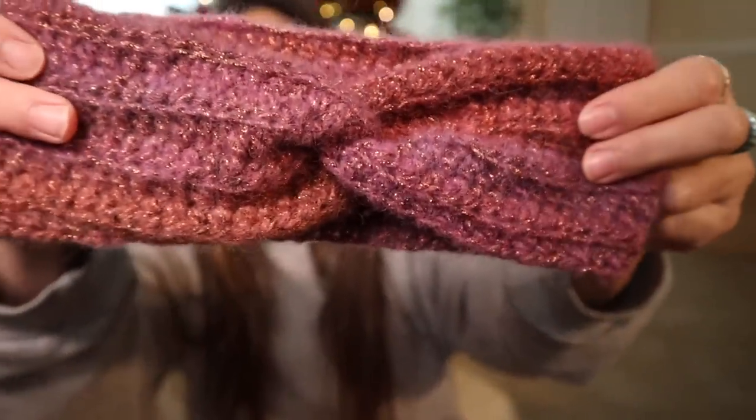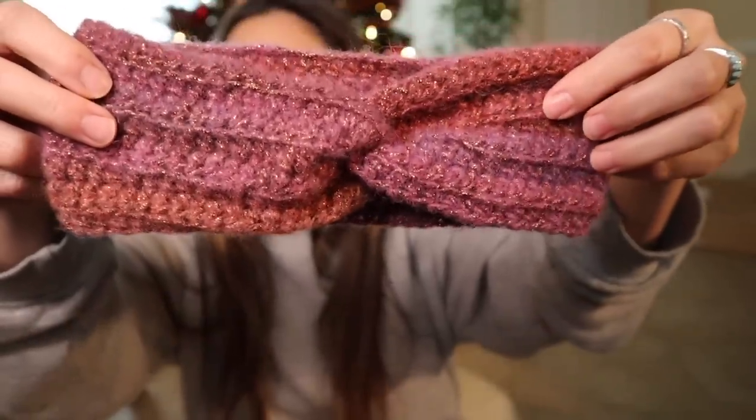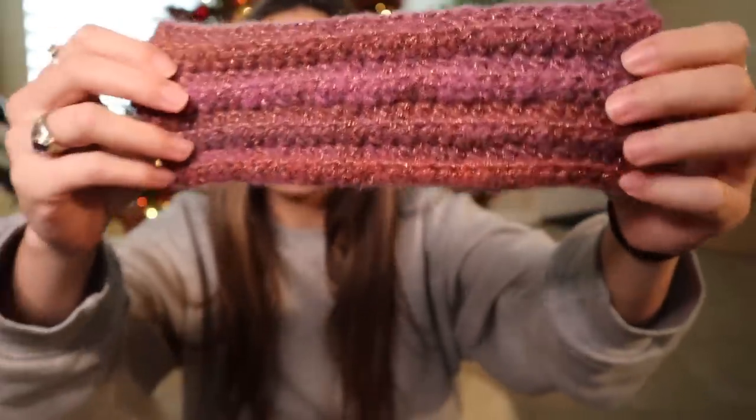I actually only have two of these headbands to show you guys, but believe it or not I think I ended up making like 10 headbands in the month of December because a lot of them were given away as Christmas gifts. I've got two different styles here, but my favorite one by far is this twisted headband — it's got a little twist or crisscross in the very front, and then regular stitches on the back side. This was actually a very simple tutorial I put out just a few weeks ago, so I'll link it up here.